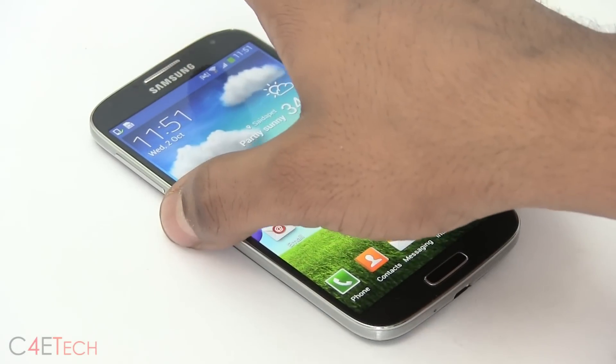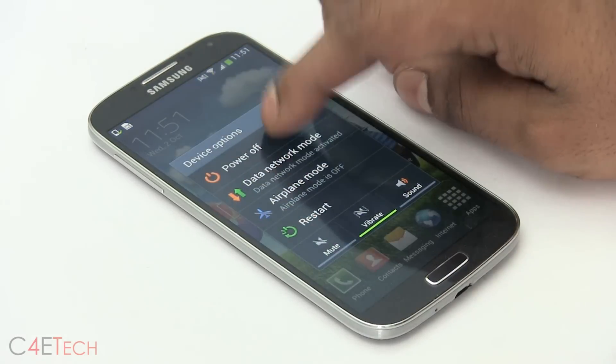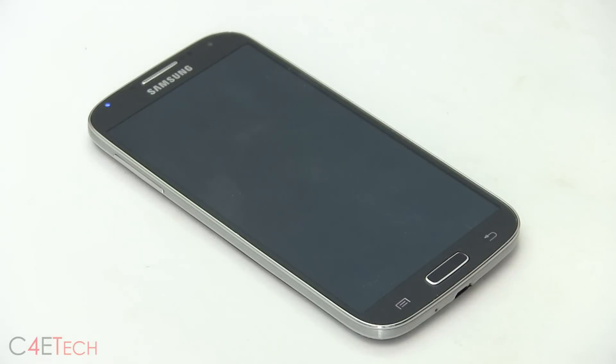Once you've done that, go ahead and turn the phone off. Since this is a pre-release leak, this will not cause your binary counter to increase, which means it will not affect your warranty status.